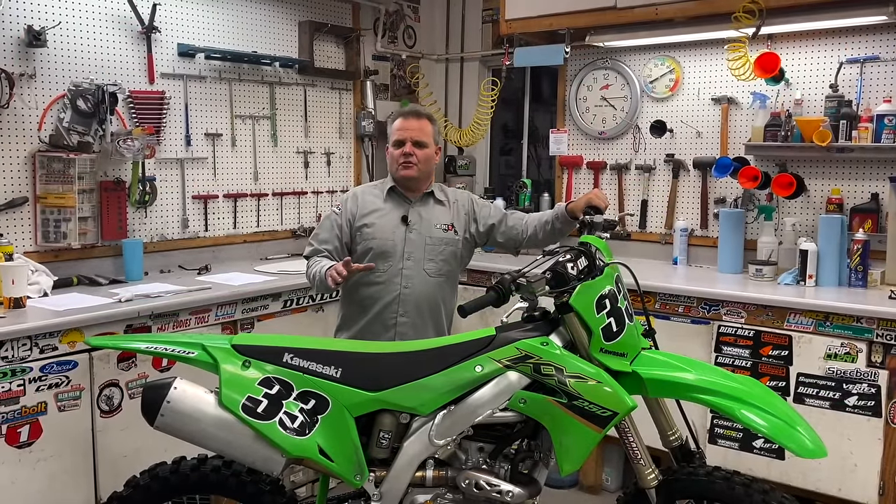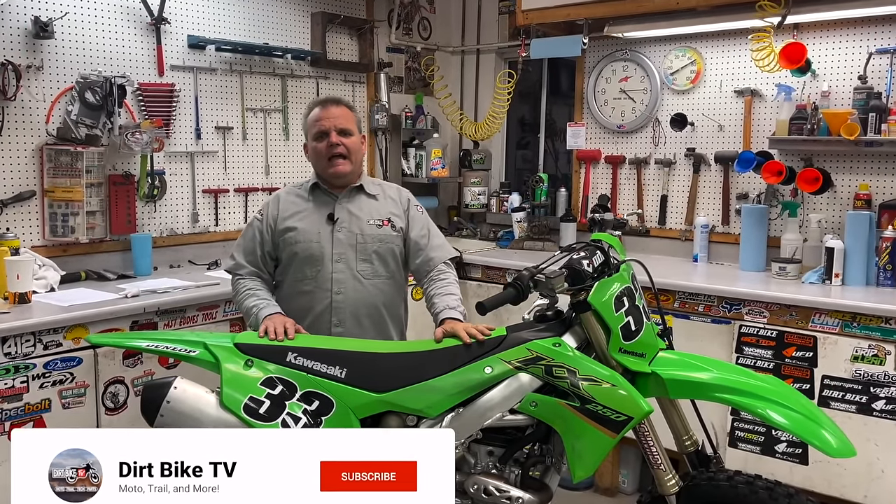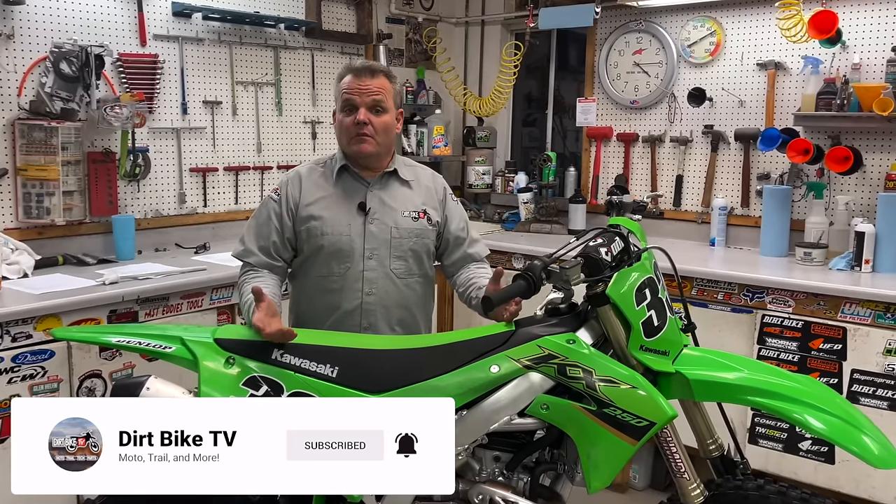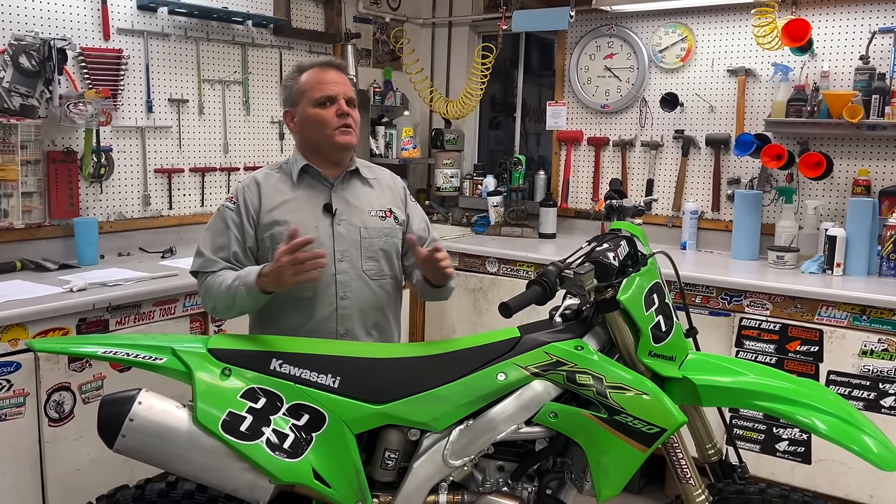So when you get a brand new dirt bike, some guys are going to have it for only six or 12 months. If that's the case, that's a totally different scenario.